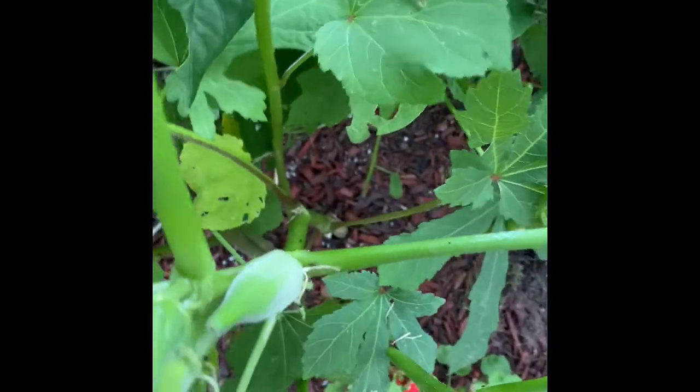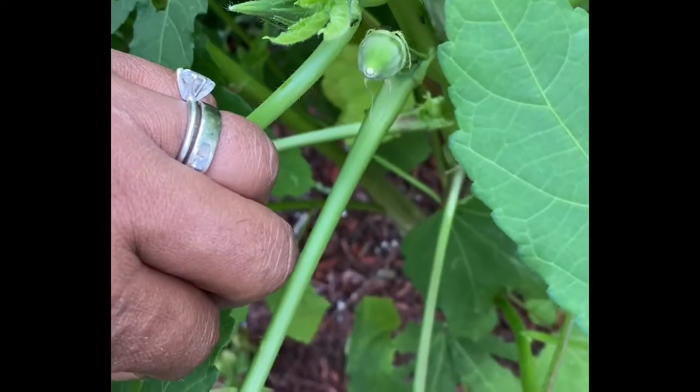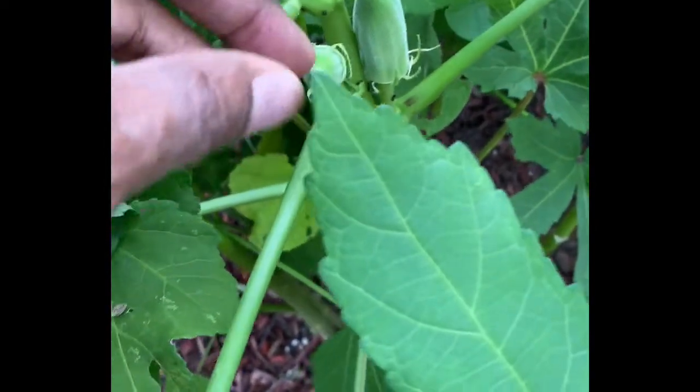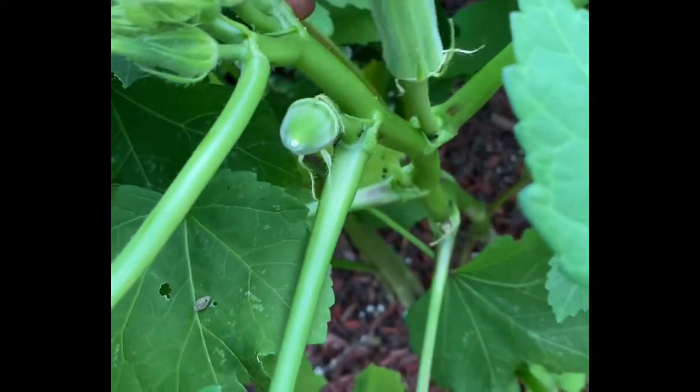So here I am checking — should I take this little one? We are going to get rain for the next four days. I'm going to check the other ones before I pick that one. I don't want to leave it and then because of the weather have an okra that won't be edible.